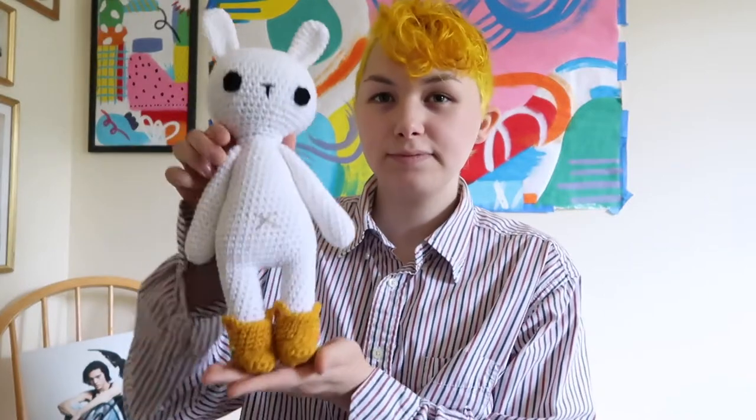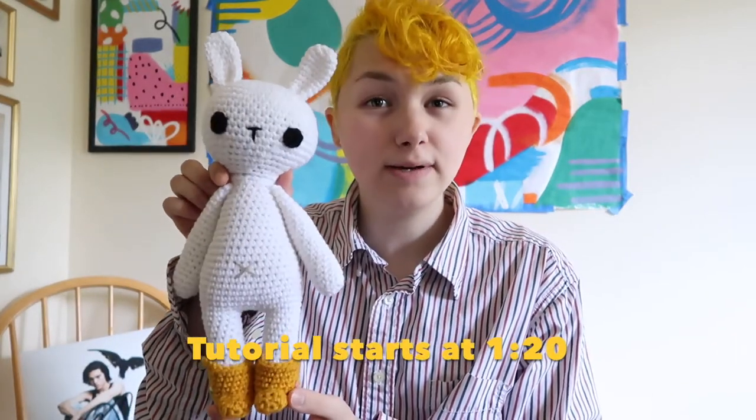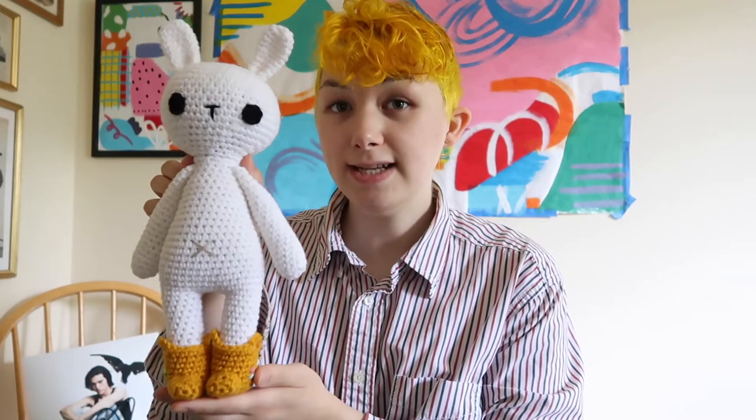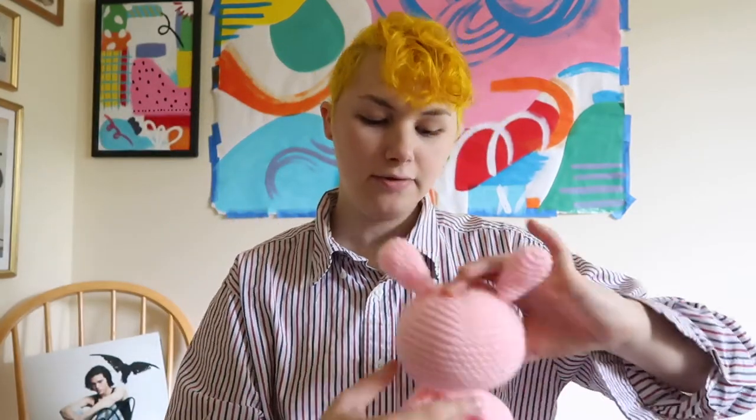Hi guys, my name is Ryan and in this video I'm going to teach you how to make this little guy. Her name is Teddy and I'm very proud of her — I will never get rid of her because she's my favorite. I'll do some close-ups in a second, but I just wanted you to see the finished product. Well, this isn't the finished product; this is what I based it on and then I remade her in pink.